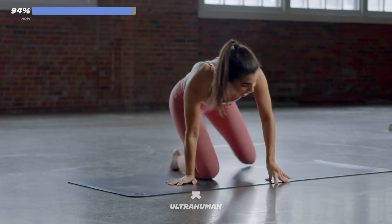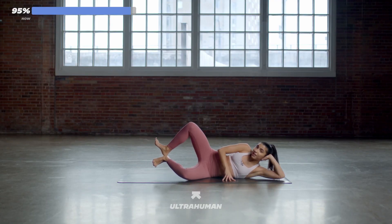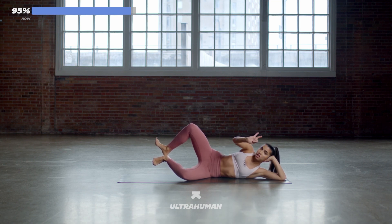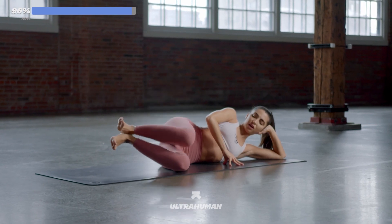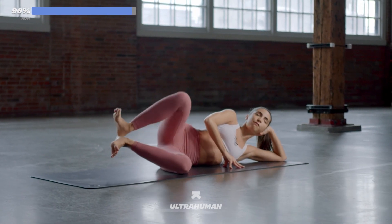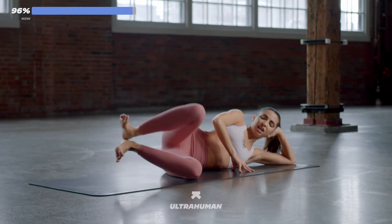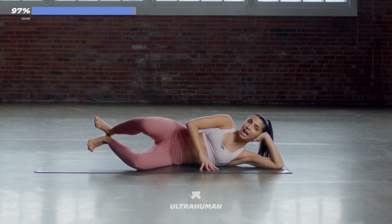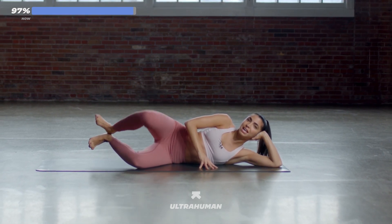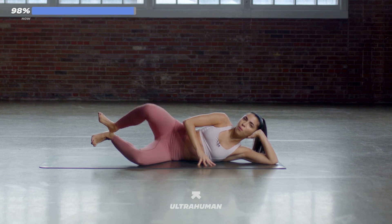Working our outer glute, our outer thigh. Let's get set on the other side — lie down. Heels together, lift it off the floor, knees apart, flex your feet. Four, three, two, one. You've got 30 seconds of work here. Down and up — knees come together and up, together and up. Nice work, keep your feet flexed. Hips are on top of one another. Just 15 more seconds and then you're done. 10, 9, 8, 7, 6, 5, 4, 3, 2, and 1. Nice work, guys.